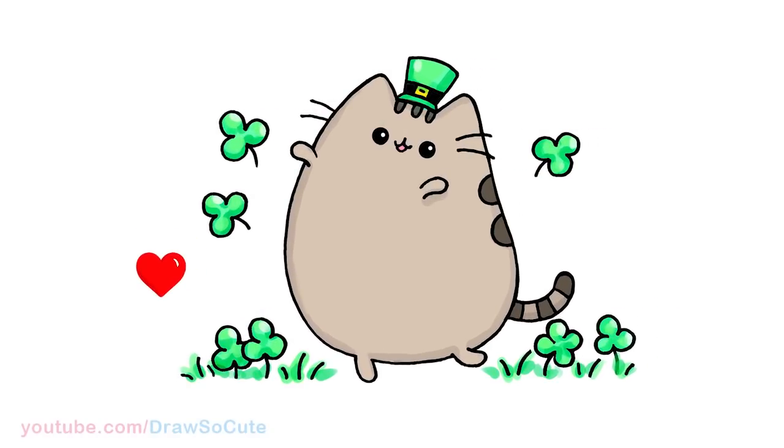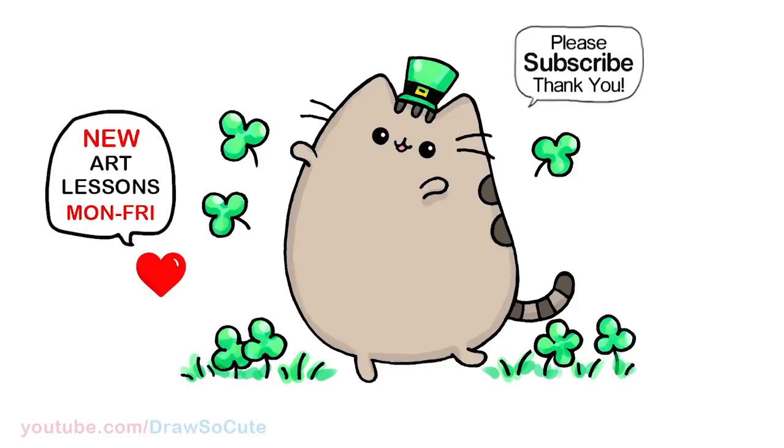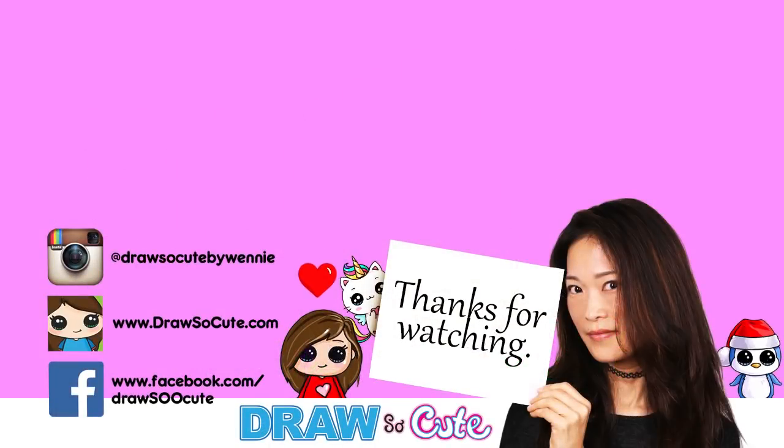Hope you love this cute little Pusheen that's celebrating St. Patrick's Day, and I hope it inspires you to draw it too. Thanks so much for watching. If you loved it, please make sure to subscribe and turn on your notification bell so you won't miss any new Draw So Cute videos. See you later, bye!